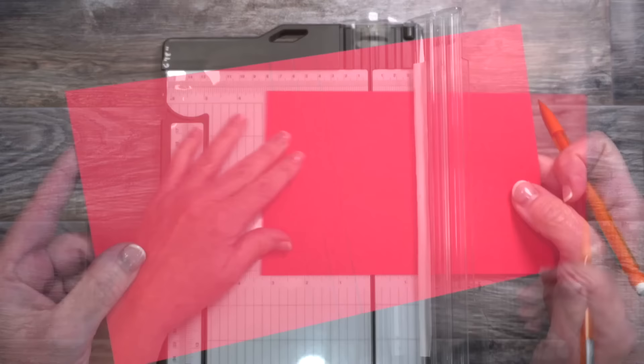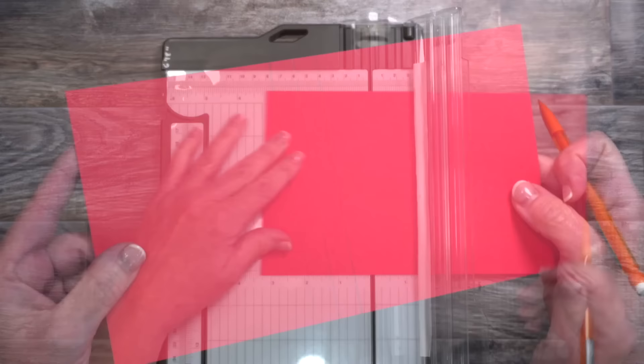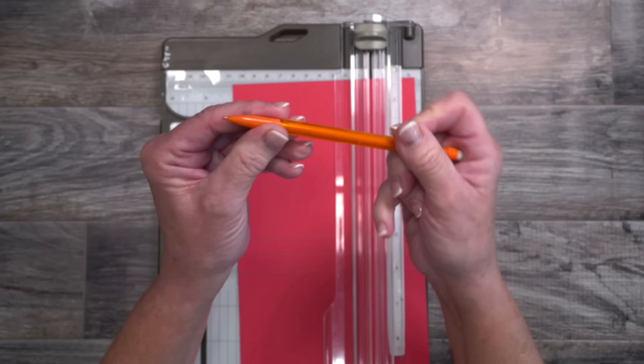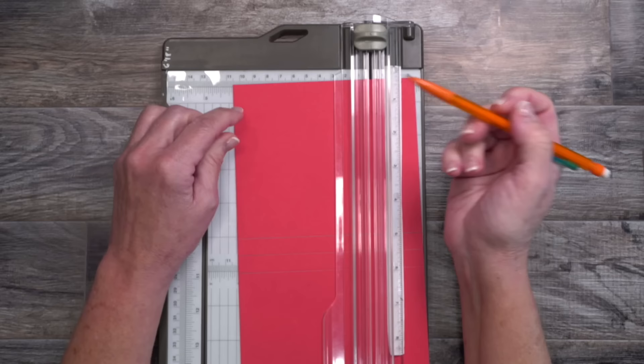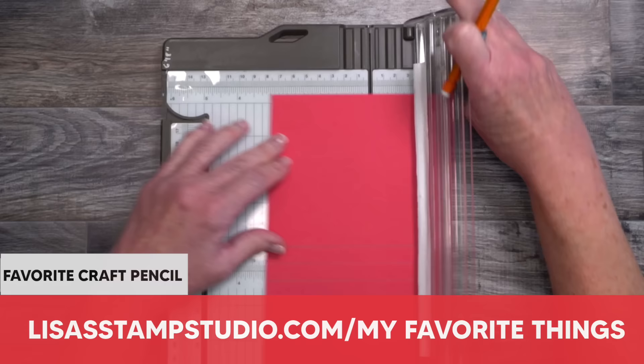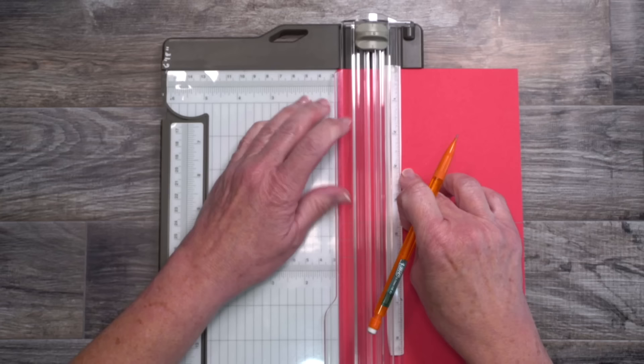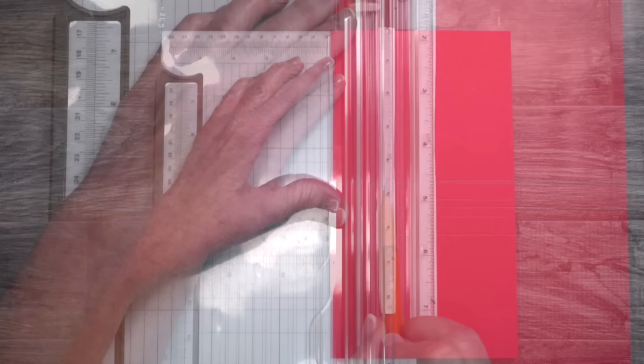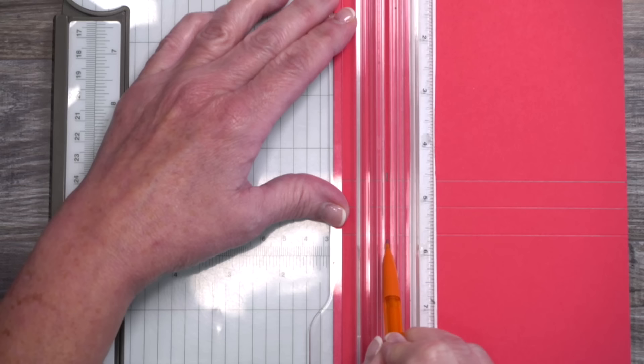I've just gone over those score lines with my pencil so they're easier to see. Now we're going to rotate the cardstock so the short end is across the top. This time we're going to use the trimmer strictly as a guide to measure with the pencil. I love this pencil — the lead is very soft, the eraser is a champ, and it works wonderfully inside the paper trimmer. I'll line up the left side at one inch, close the door, and make a mark at the top and bottom score lines.